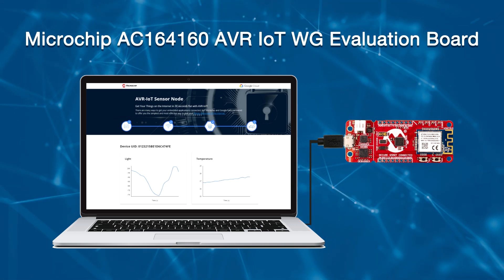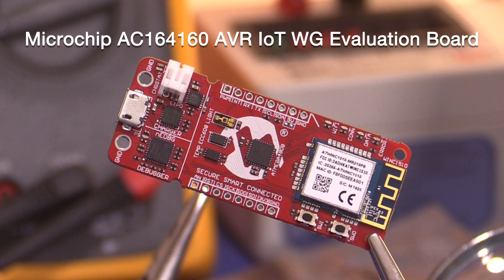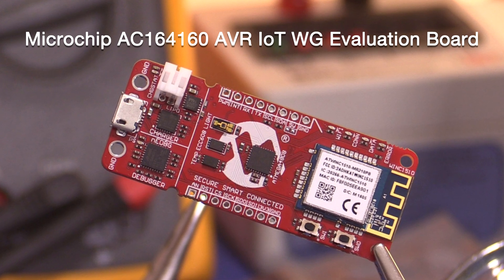And that's it — you're ready to dive in! Designing and building smart, connected, and secure designs for cloud-connected systems does not have to be an exhausting process. Microchip's AVR IoT WG development board is a perfect starting point for engineers creating almost any IoT device. This plug-and-play solution provides a simple and effective way to connect embedded applications to Google's Cloud IoT Core platform. These development boards are an ideal foundation to easily create your cloud-connected designs. For more information on Microchip's AC164160 AVR IoT WG Evaluation Board, go to the link indicated on the screen.